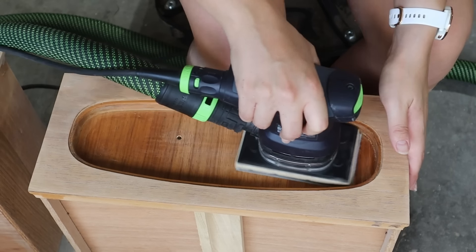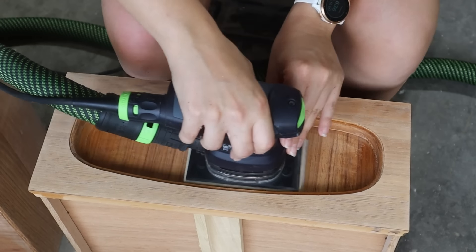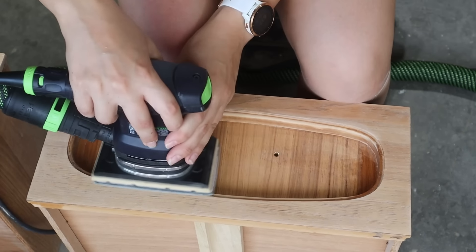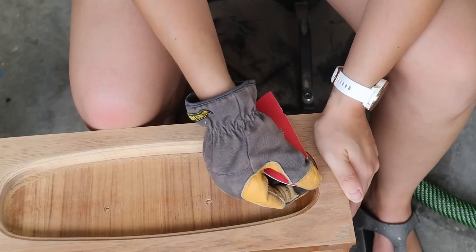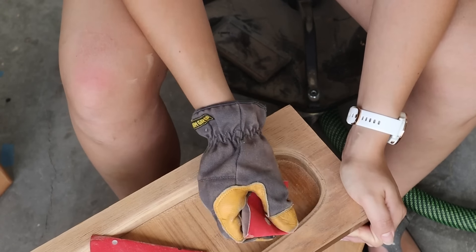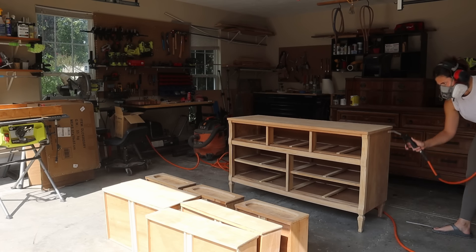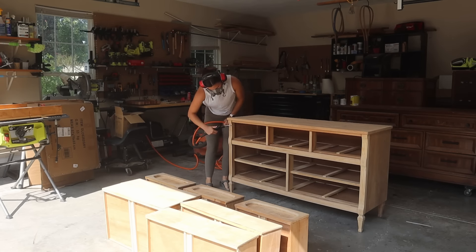Going in with my Festool square orbital sander, I went over the recessed areas on those three drawers getting off the finish that I could, and whatever I couldn't reach I just grabbed a piece of sandpaper and hand sanded the rest. Then as always, going in with my air compressor, spraying everything down, getting rid of the majority of that dust left on the surface before moving on to the next step.